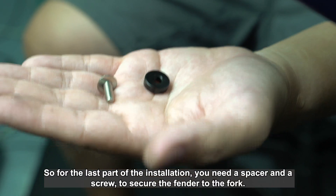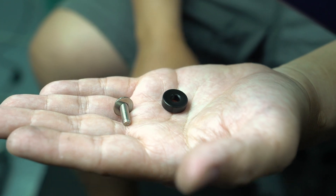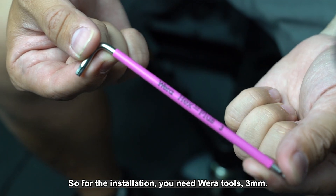For the last part of the installation, you need a spacer and a screw to secure the fenders to the fork. For the installation, you need a Vera hex number 3.